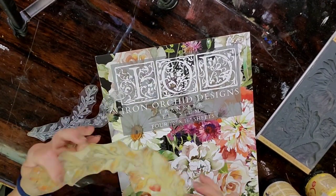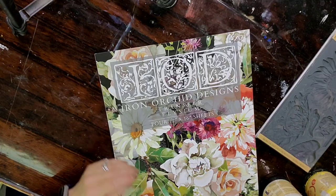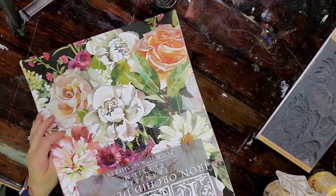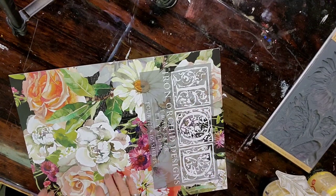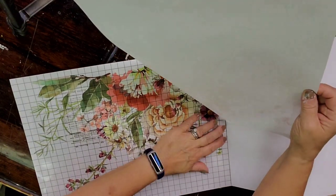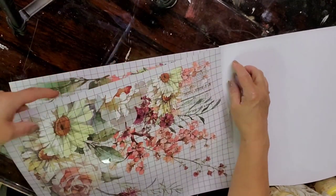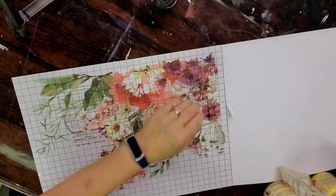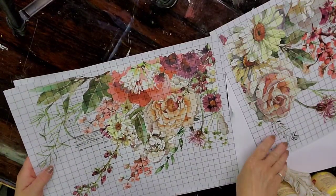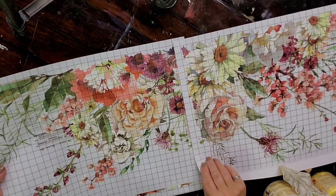These are some vines that I had pulled from my stamp collection of Iron Orchid designs. I'm also looking at this transfer set — I love this one. It's called Elysium, and it was in the spring release. I love IOD transfers because they are not all rolled up in a tube. They're nice in this tablet, and you can just pull off the sheets that you want to use. This set is designed so you can put it all in one big image on the front of a dresser, but it also comes in these quarter pieces so you can manipulate it however you want.